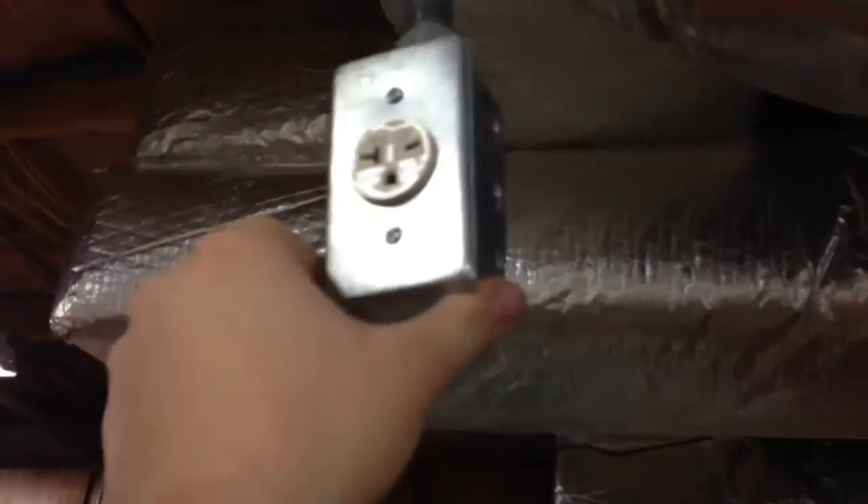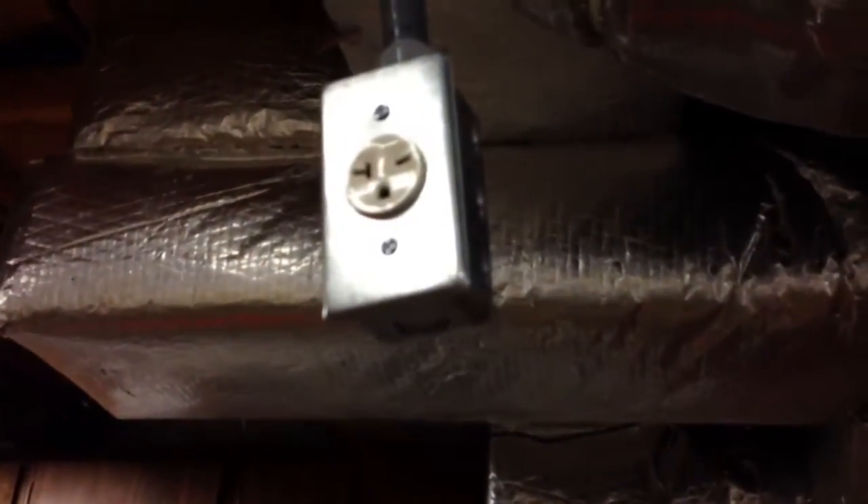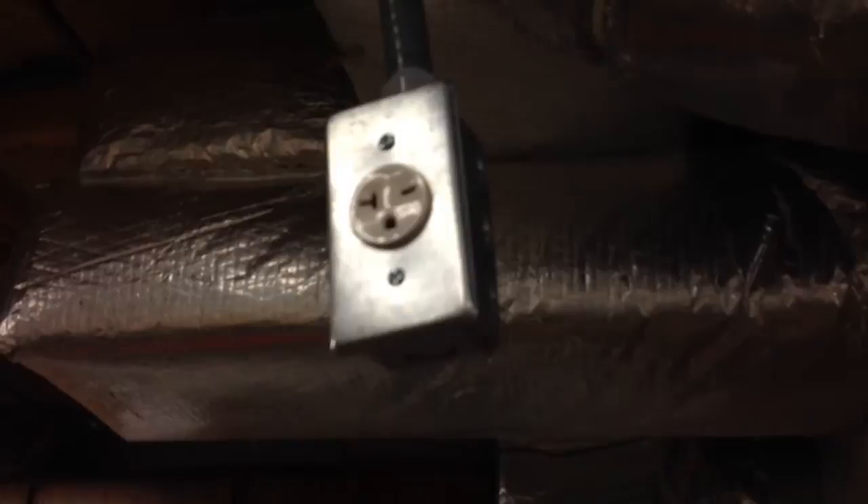It was a good day in the shop. My buddy Adam came over and helped me hang a 220 plug, which I can use for overhead power for things like my bandsaw when I want to wheel it into place and use it in this area. I can always move it if I need to, but I think that's where I want it for now.